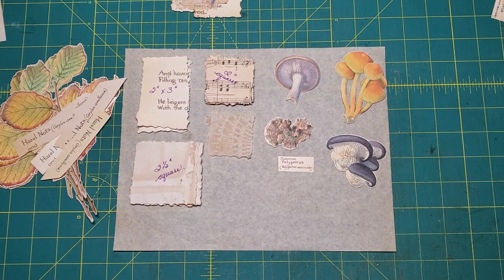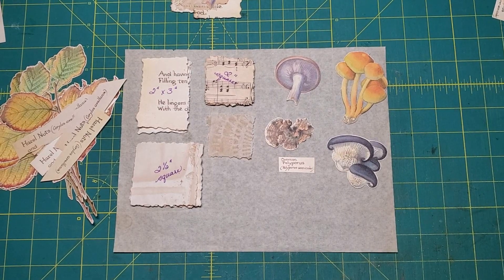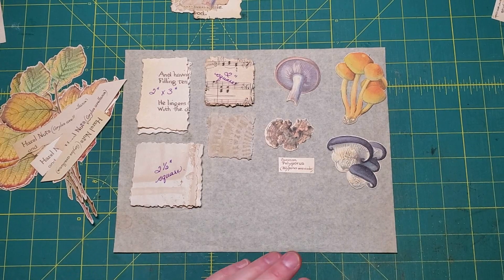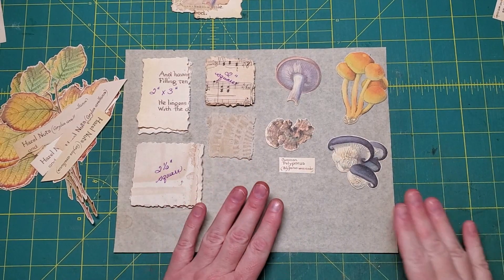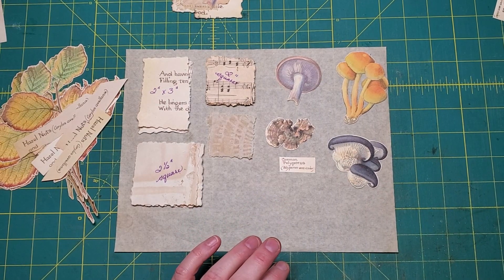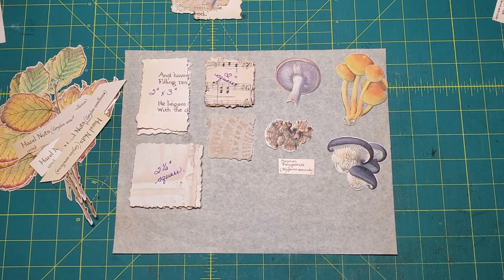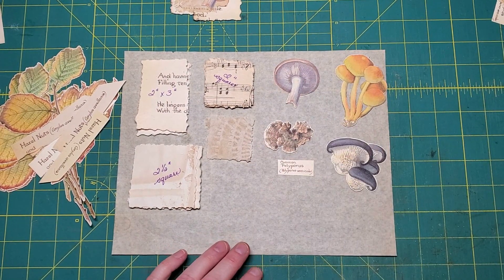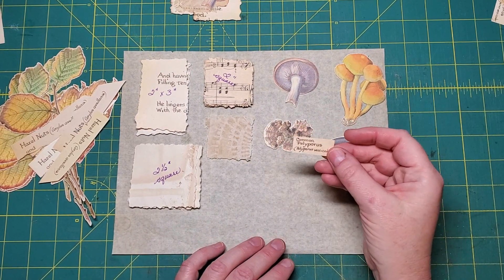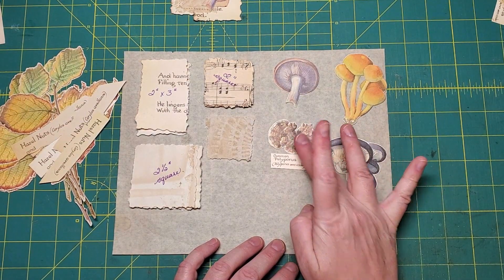Hi friends, it's Nancy. We're here to do Part 10 of Edith Holden's Autumn Country Diary. This time we're going to be using the mushrooms that I fussy cut from page 156. Some of these might look a little weird - this one here was attached to a much bigger mushroom, I just cut out the small piece. The only label I was able to save was this one, which is the polypore.